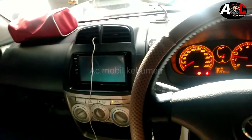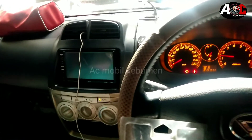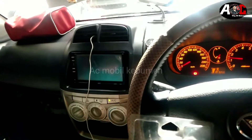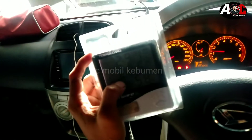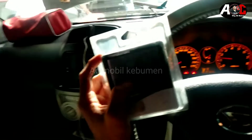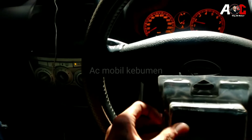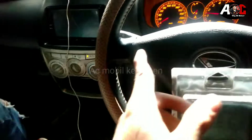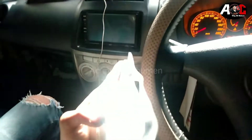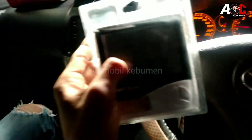Dari segi bodinya agak lumayan lebih besar sedikit daripada Sirion aslinya, tapi di mesin sama sekali enggak terasa berat. Kompresi dari kompresor yang tadi kita custom juga bagus banget, ini kompresinya. Terus kondensornya juga lumayan lebih besar daripada kondensor asli mobil Sirion, daripada mobil Avanza 1.3. Otomatisnya juga udah jalan, udah cetak-cetek, berarti suhu yang di evaporator itu udah maksimal.